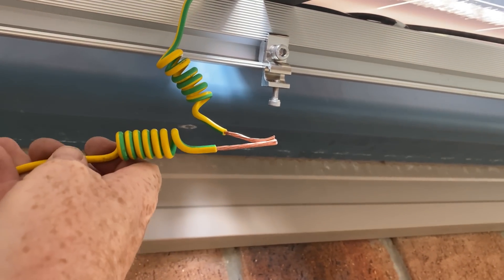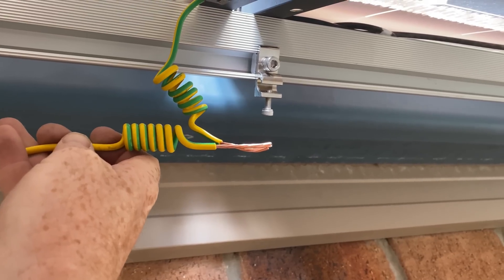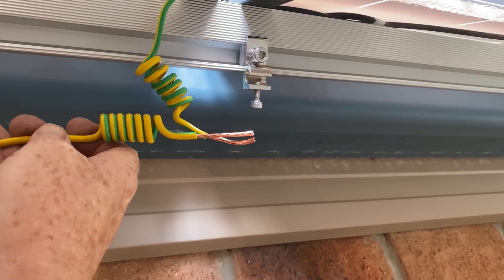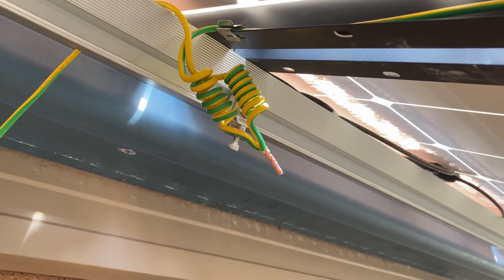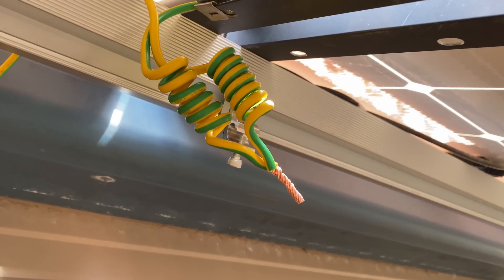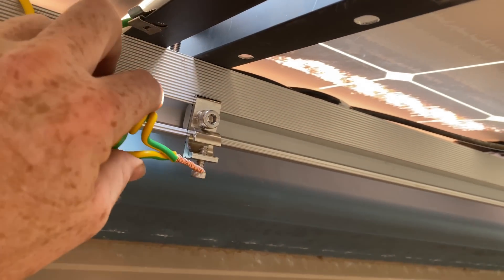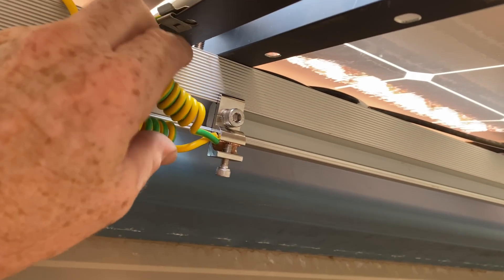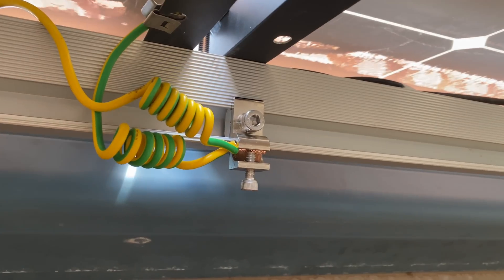This top rail has two wires going to it, so we twist these together and they go in the terminal and then get done up nice and tight. Those two earth cables are twisted up together now, ready to go in the earth clamp. Tighten that up and neaten up the cabling.